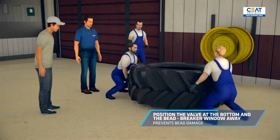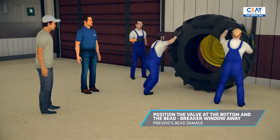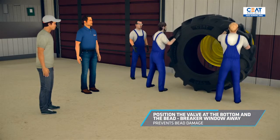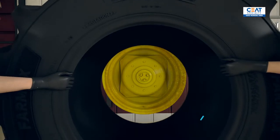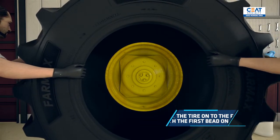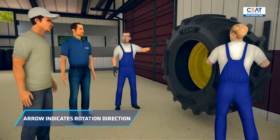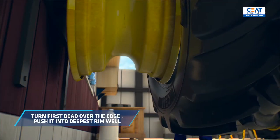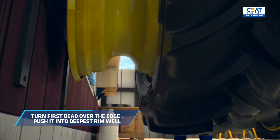Now we'll position the valve at the bottom and the bead breaker window away from it. This is to avoid any damage on the bead. Next, we'll lift the tire into the rim so that the first bead is on the rim edge. Here we can see an arrow on the tire side — it indicates the rotation direction. Now we're turning the first bead over the edge and pushing it into the deepest rim well, a little firmly.